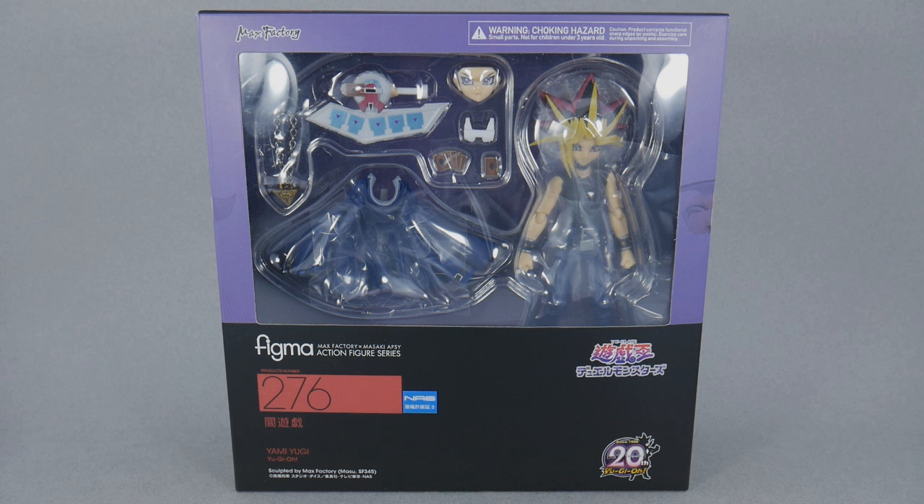Hey guys, this is iXRolladix with RolloutReviews doing another casual action figure unboxing. Today we're taking a look at Figma number 276, Yami Yugi, from Yu-Gi-Oh!